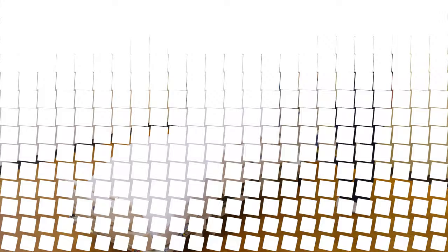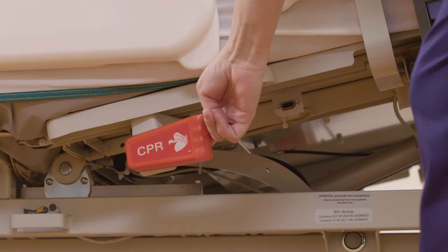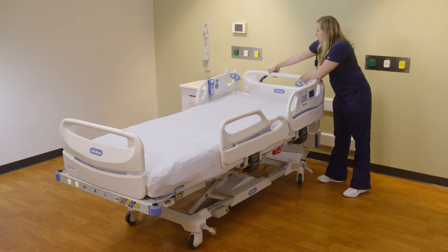To initiate CPR, you will pull the lever and the bed will go down. For chest compressions, you can pull up on the headboard and lay it down as a backboard.